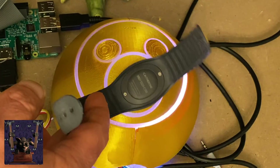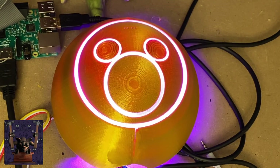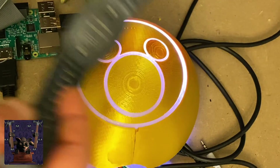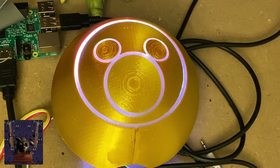Some other things we can do is change the code so it identifies the magic band and plays different colors or sounds based on different magic bands you have, because they each generate a different ID. That code will be easy to do — if you're interested, drop me a line and I can share that code with you.